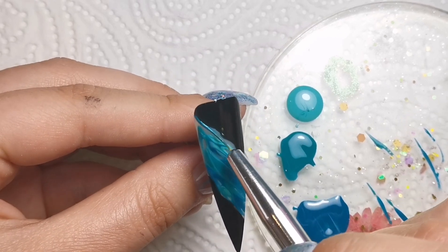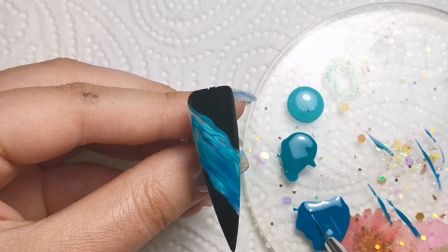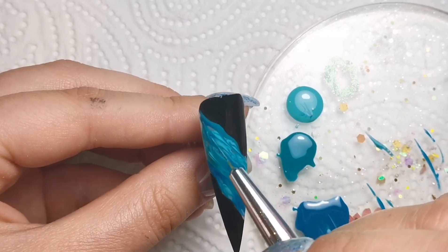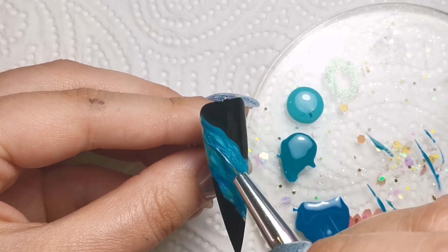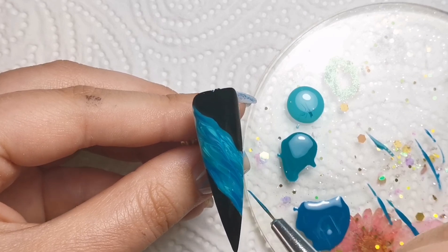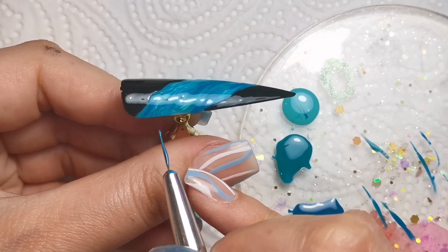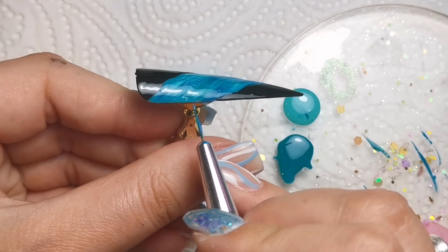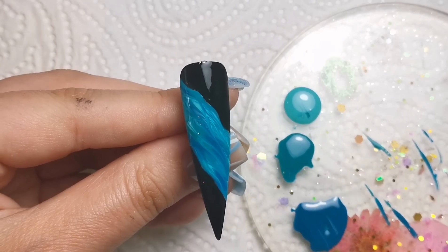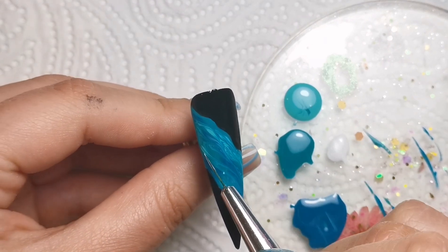I'm making sure that I'm getting right up to that outline, although it's not really that important because I am going to be outlining it with something else. As you saw at the beginning, I'm going to be using a Brillo Bird glamour gel - it is really dark. You can obviously use a brighter one; the silvers and golds are just amazing. But I didn't want it to take away from the design, so I went for something quite subtle. I'm also going to go in with some white, which I forgot to get on my palette at first.